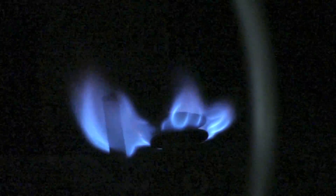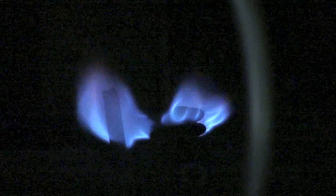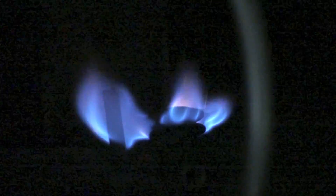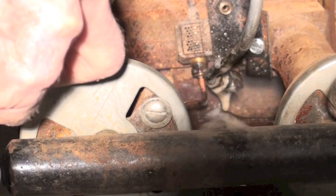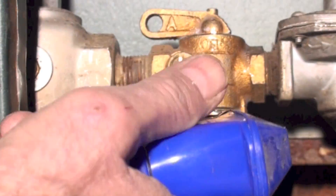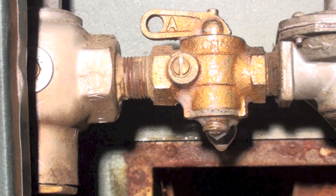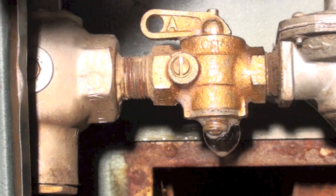If you look real close at that thermocouple, the top of it is kind of broken up — it should have been replaced, but I'm not replacing it on this one. The pilot is going okay. Now one of the first things I should be doing is leak checking the pilot tubes. I moved this valve, so I'm checking all these lines and valves — anything I've removed. I'm looking for bubbles, and we can see we've got a leak at the bottom of that valve.